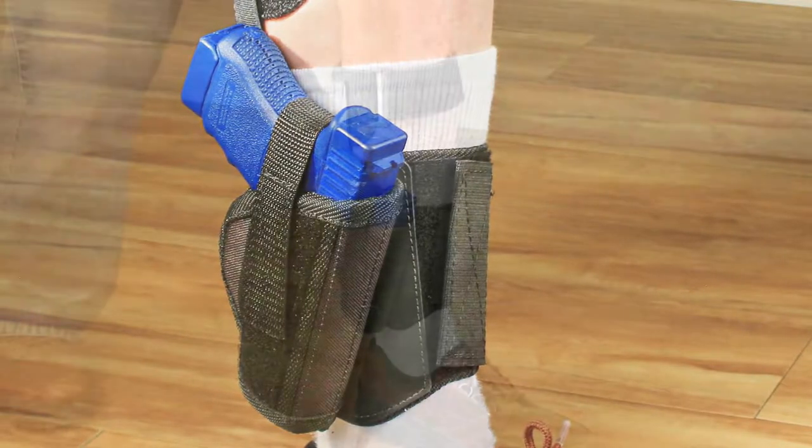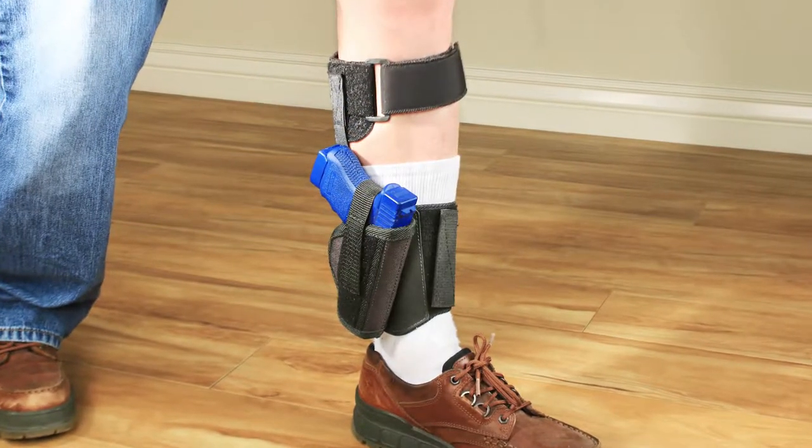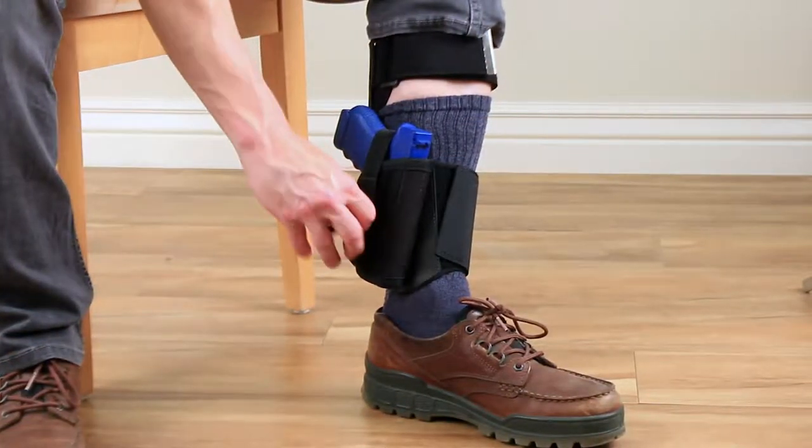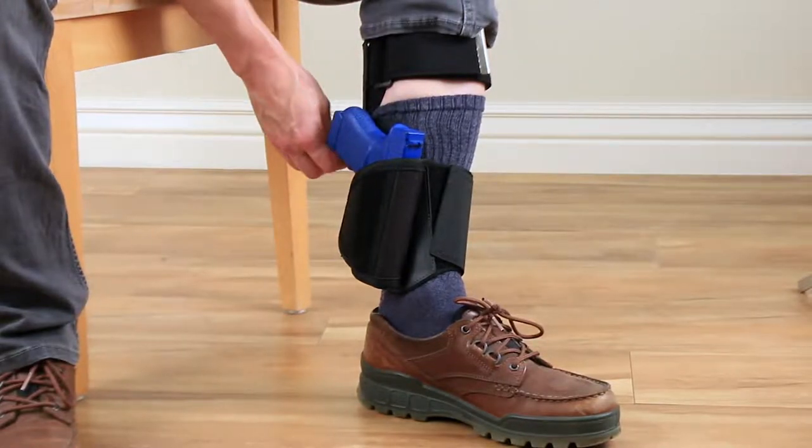To use the cinch strap, start by putting on the ankle holster and the calf strap with your gun in the holster. Then remove the Velcro retention strap on the ankle holster and tuck it out of the way.